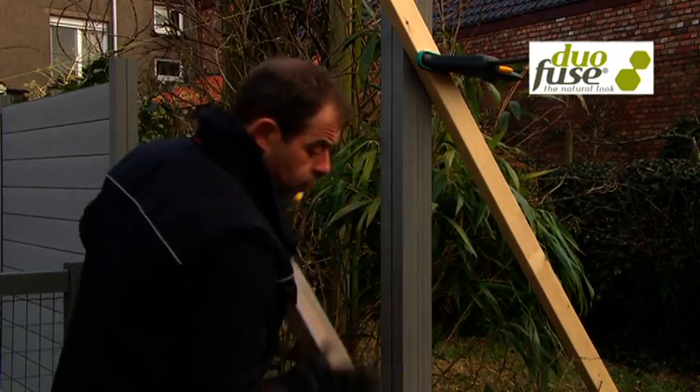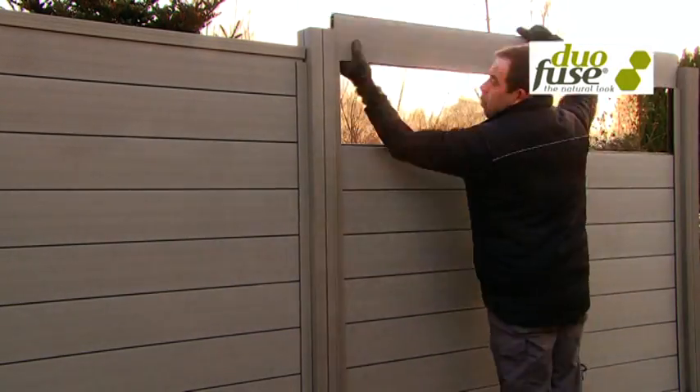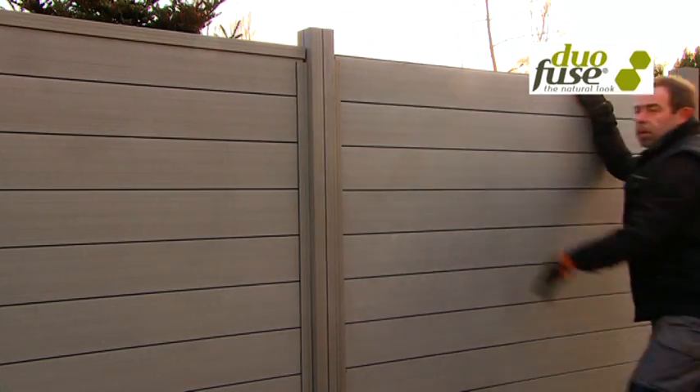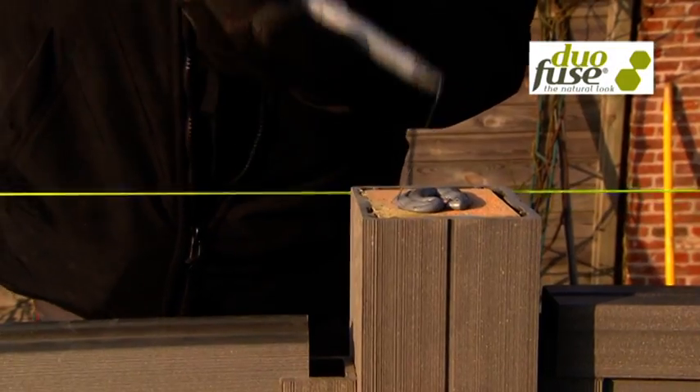Once the posts are set, you can slide the boards down into place. To finish the fencing, push a U profile on top of the last fence panels and screw or glue a cover cap on top of every post.